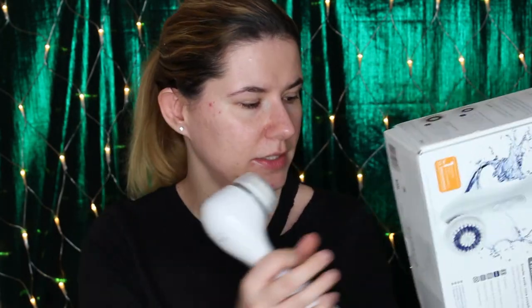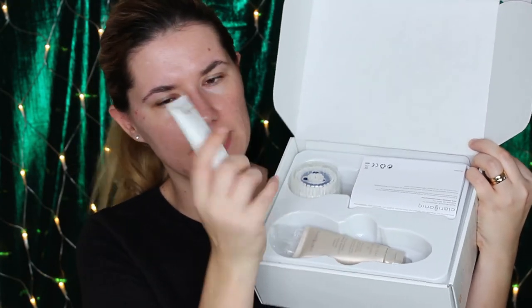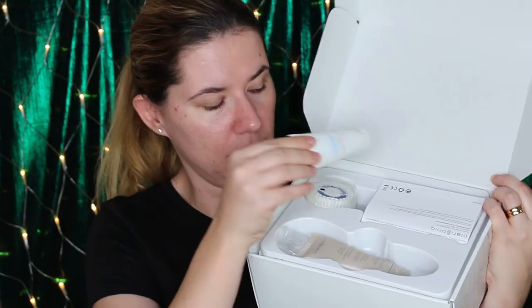Let me show you the package — it's a big package. I got the charger, I got the body brush that I haven't tried yet, I got the face cleansing gel, and also I got this refreshing skin polish. I did use the face cleansing gel and I love it, I really love it together with the brush.